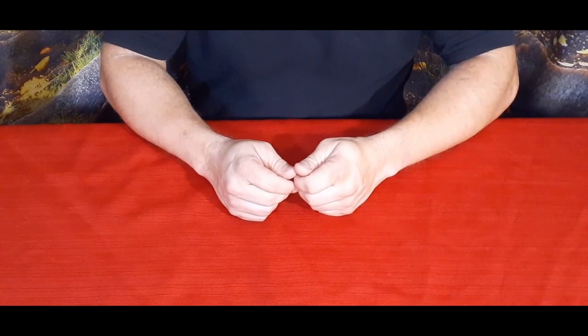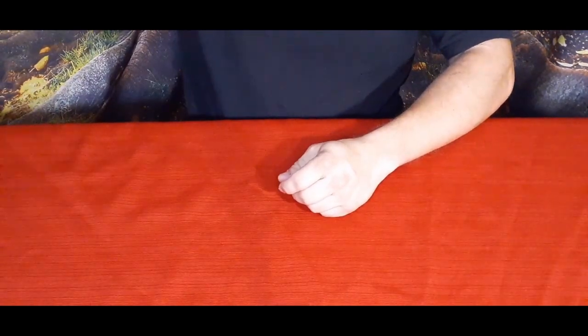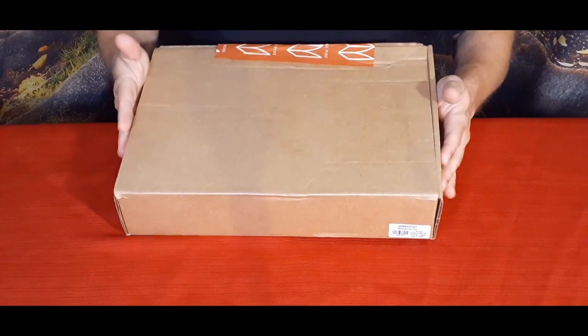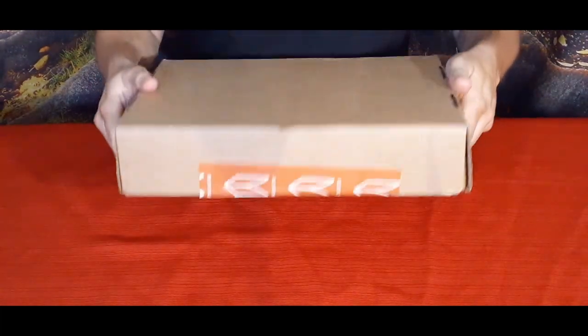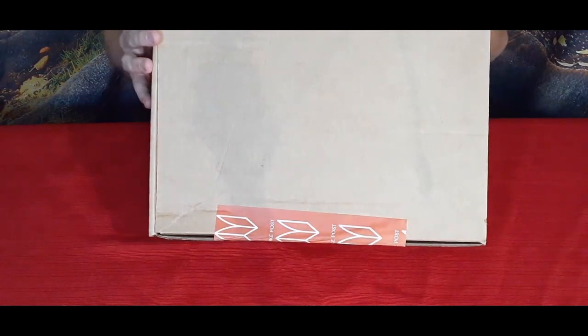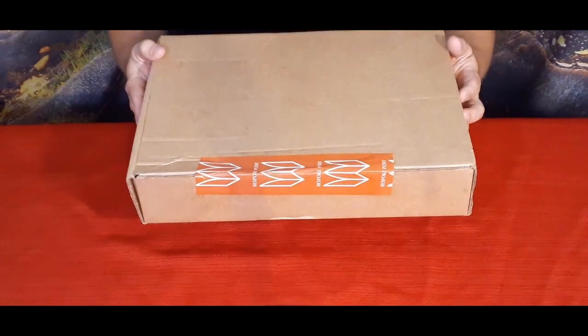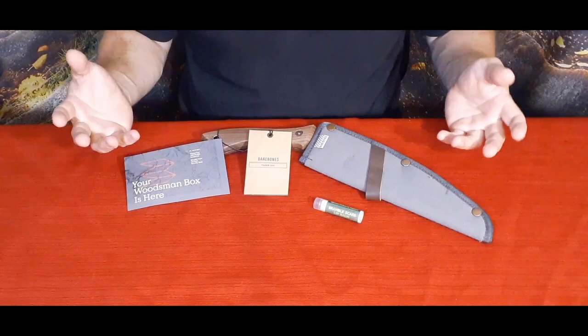Hello everybody, welcome back to the World of Me. Another episode of the Bespoke Post series — got another package in today and as you can see it is fairly wide, not real thick though. This is called the Woodsman's Kit. Let's go ahead and open it up and see what's inside.